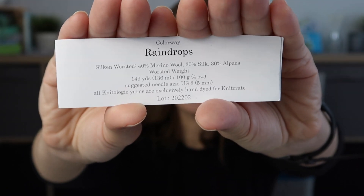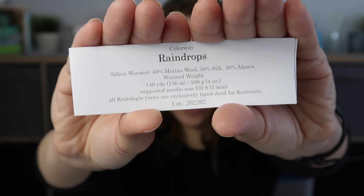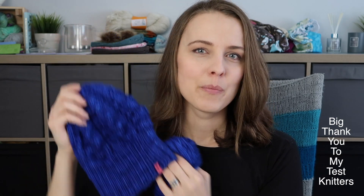We have 100g, which is 136m or 149 yards. It's quite a heavy yarn. I used 80g for this hat, but some of my test knitters even with an extra repeat were getting less. So it's hard to say — 80g is your minimum, and if you have any leftovers you can make a pom-pom.